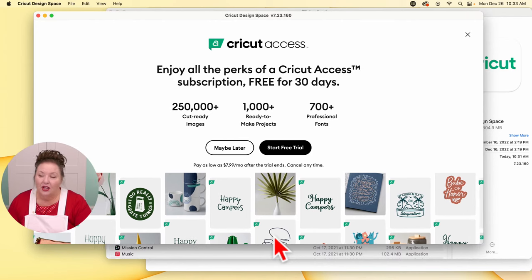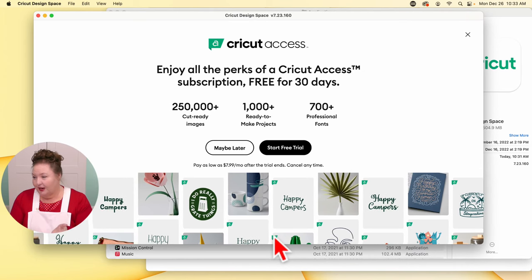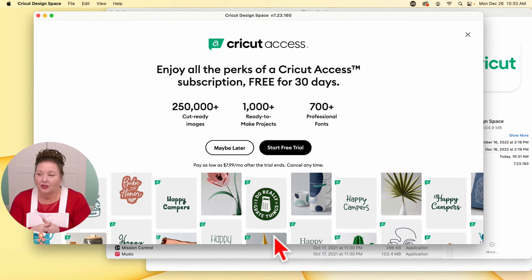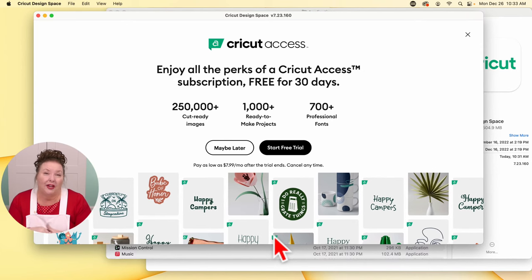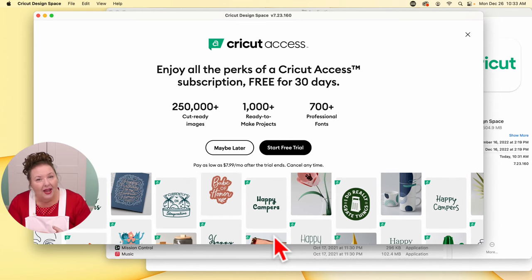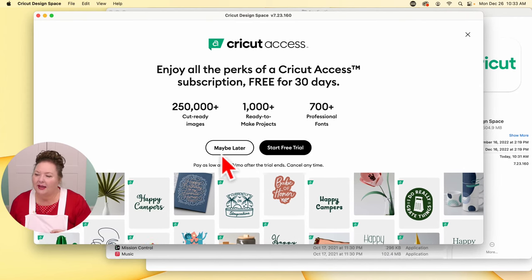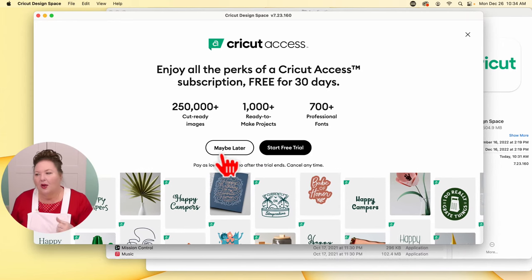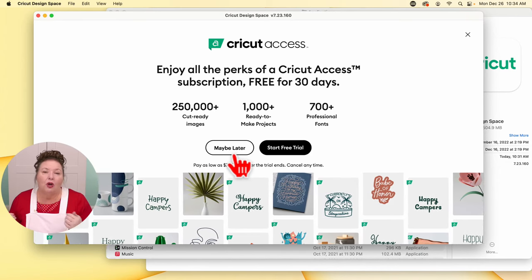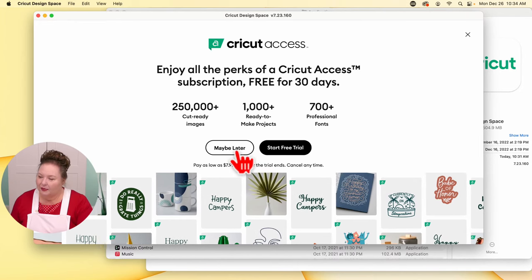Now we're given the option to get Cricut Access. Cricut Access is a subscription. The price depends on whether you get it month by month or yearly, and there are two different levels. Cricut Access is awesome and you get it free for 30 days. Since we're just setting up right now and you might not be ready to start making, I want you to click Maybe Later. If you know you're going to start right away, go ahead and start your free trial. But if you're not sure, do Maybe Later — you can always come back and activate your 30-day trial when you're actively making things.